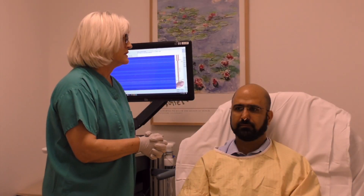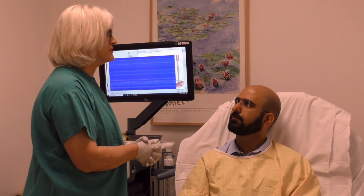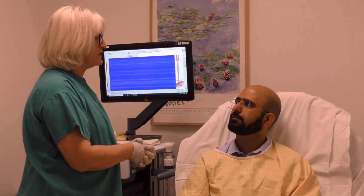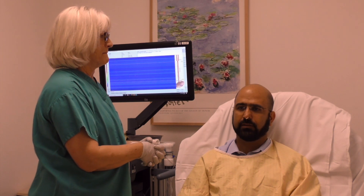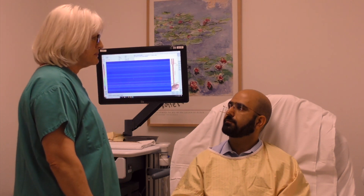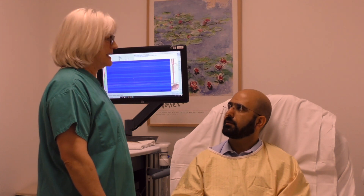Dr. Kishishot will be doing the procedure today. She will put the manometry catheter into your numb nostril and then ask you to swallow water. Swallowing water will help the manometry catheter go into the esophagus. I will be here to guide you throughout the procedure. When the catheter is in the right place, Dr. Kishishot will ask you not to swallow for 30 seconds.